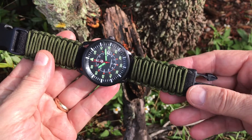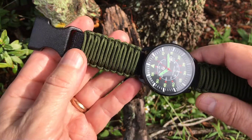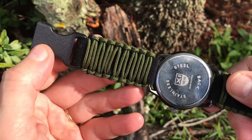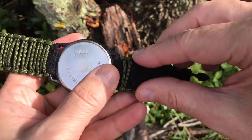Measuring approximately 7mm (0.28 inches) in thickness and approximately 27mm (1.06 inches) wide, this band is available for watch case sizes 35mm to 55mm, with lug width between 16mm to 22mm.